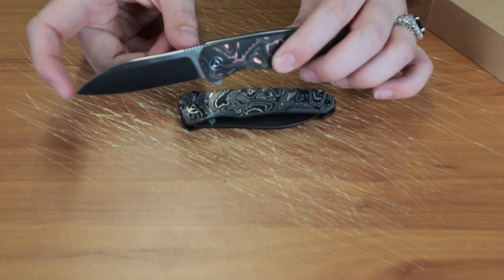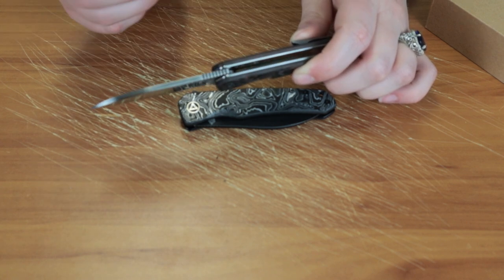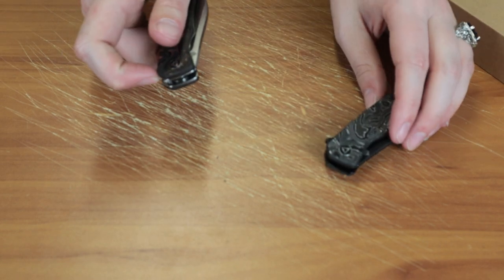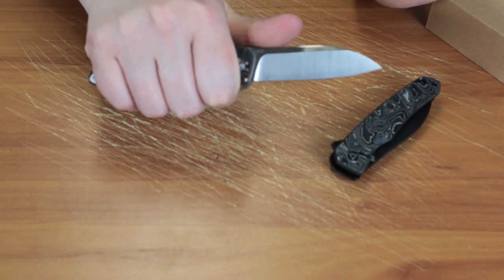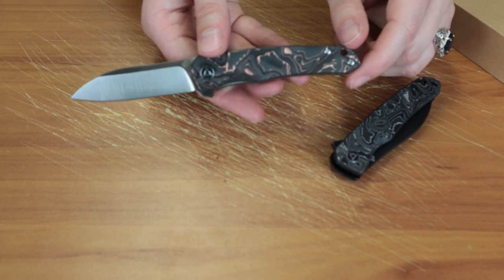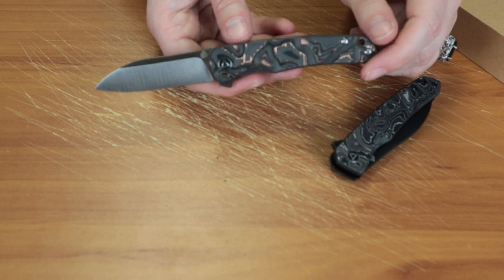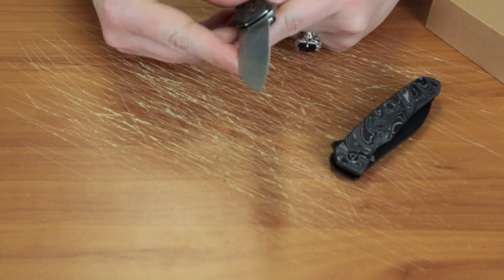The blade is about 3 millimeters, plain edge, flat grind. I really think this is probably one of QSP's smaller designs. At 6.5 inches overall, it's a bit small for me — I just like an extra inch or so — but it will fit in the pocket really well. It just depends on personal taste and what you like.